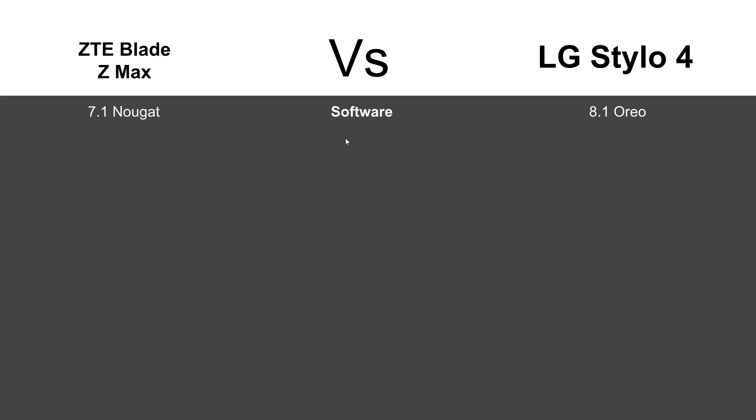Starting with software, the Stylo 4 does jump right out the gate and take it. It does have Android 8.1 Oreo, which is a much newer version of Android than the Blade ZMAX's 7.1 Nougat.